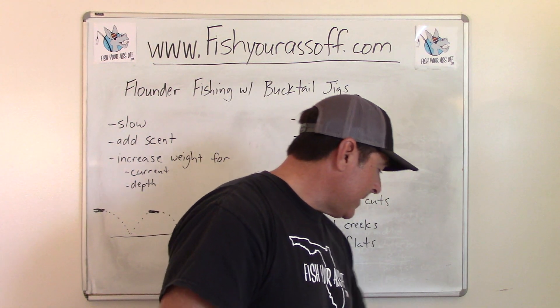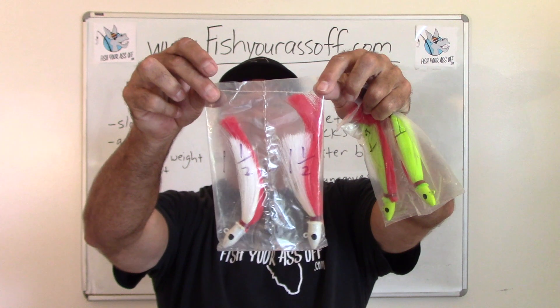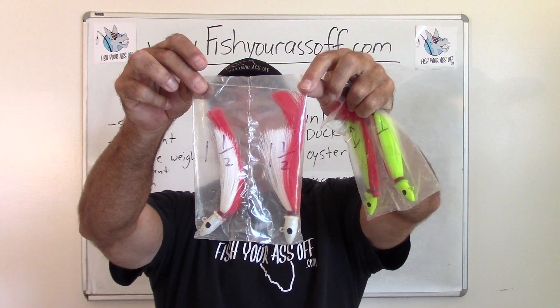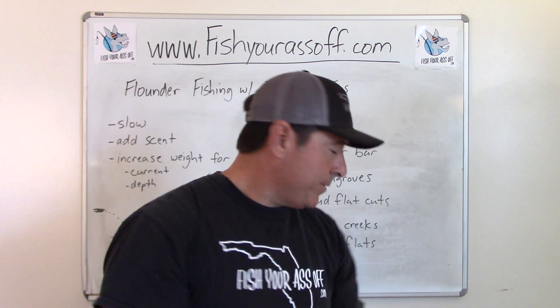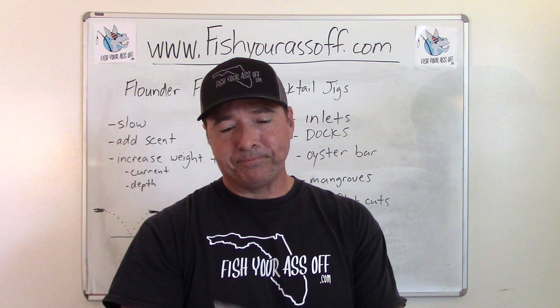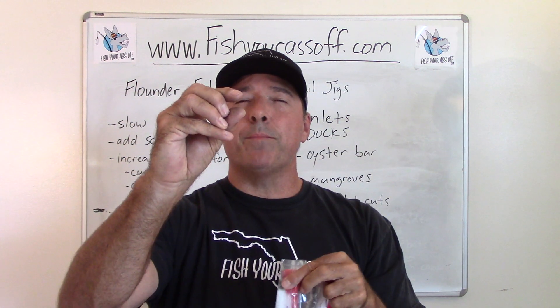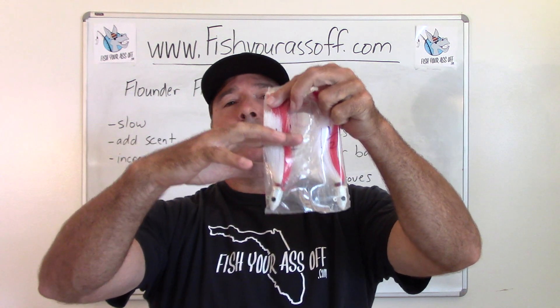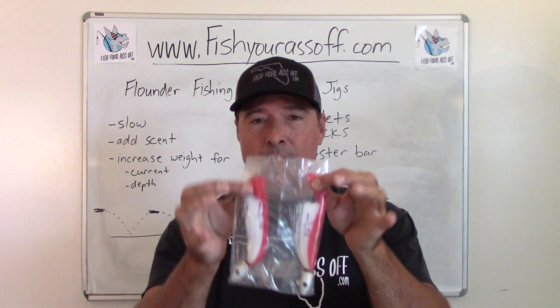Here are some of the ones I make. These are flare hawk jigs I make for catching snook. The white ones are good for clear water, and I like a chartreuse or pink when the water's a little murkier. If I was going to go flounder fishing with these, I would just cut the nylon thread right here, just a little bit past the hook — just enough to cover the hook — and then use it as a flounder jig. It doesn't necessarily have to be bucktail like actual buck fur; it can be nylon or anything else too.